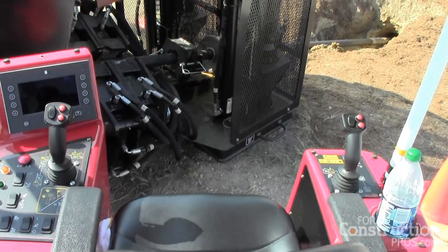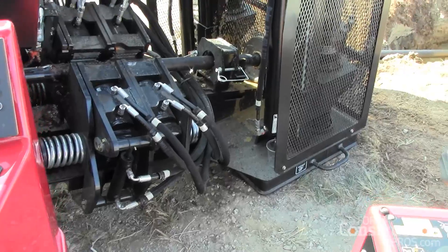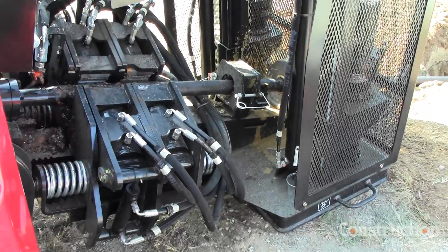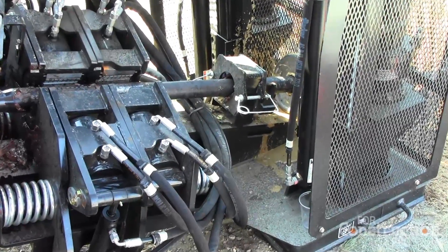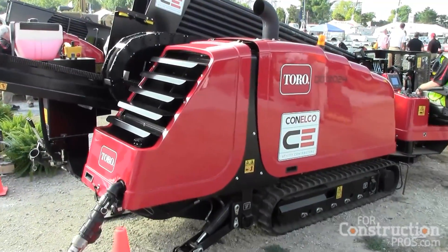It has a removable pipe basket, so if you're on longer bores than 520 feet, we can remove that basket and put a new basket of 52 pieces of pipe back on and continue on the bore. The DD 40-45 has 40,000 pounds of push and pull, and 4,500 foot-pounds of rotary torque.